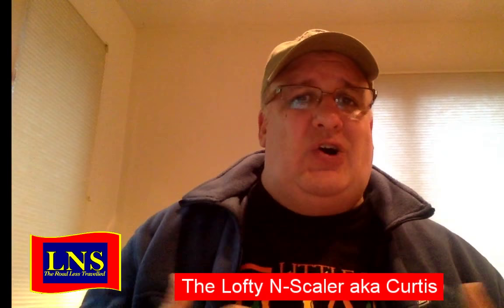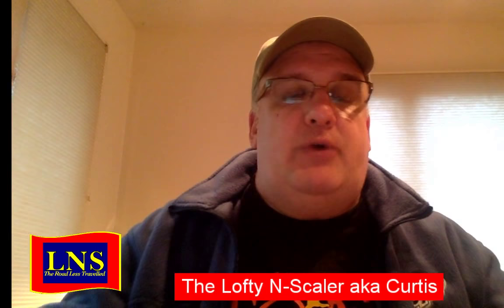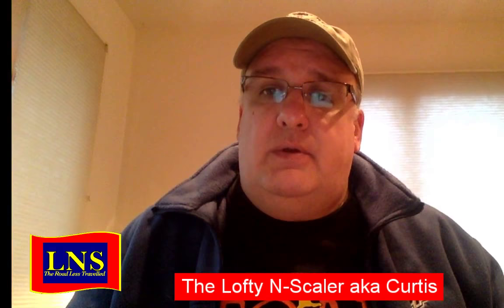They're all great systems and it's just personal preference — it's like cars. Some people buy GM their whole life; some people buy Ford. If you grew up running DigiTrax, you probably want to stay with DigiTrax. There's nothing DigiTrax can't do, and there's nothing NCE can't do. The peripherals are built around the DigiTrax system with LocoNet. You don't actually have to use LocoNet — there are devices without it — but I happen to like LocoNet.